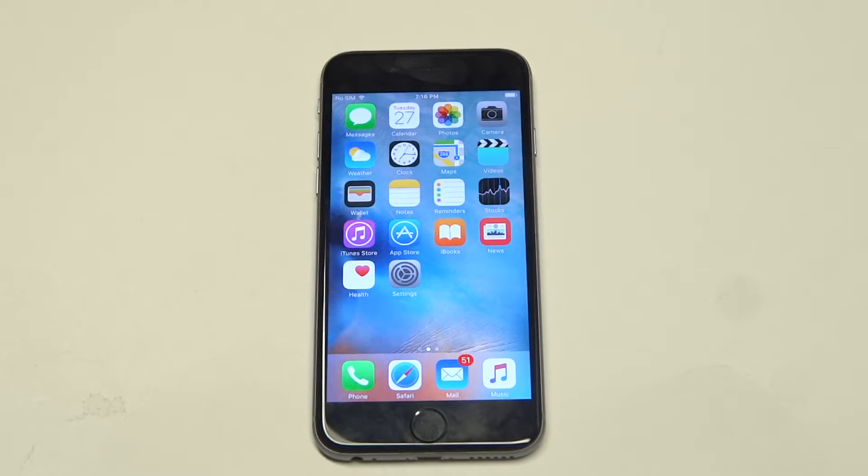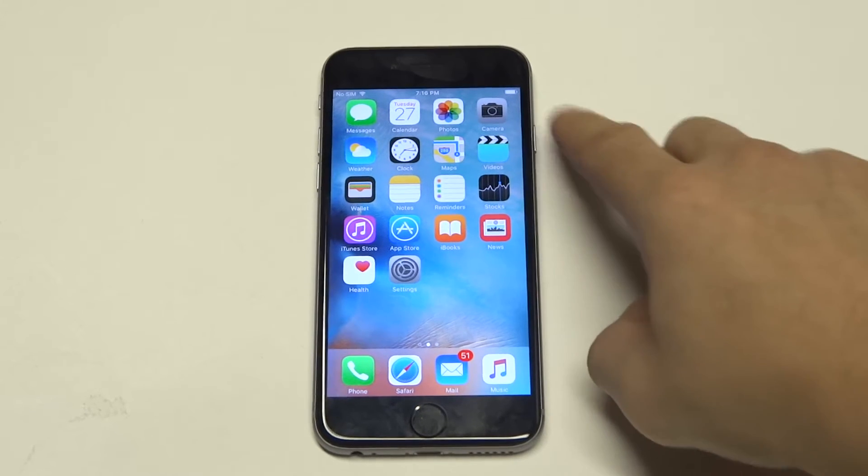What's up you guys, Eddie of Flippedronics. I'm going to give you guys a quick tip on showing the battery percentage bar on your iPhone 6s. So what it normally has is just the battery icon.